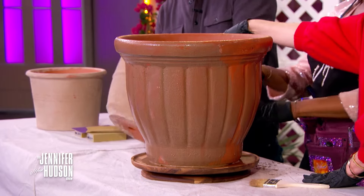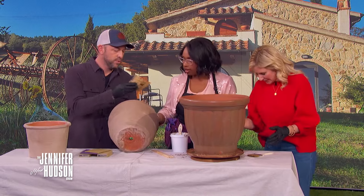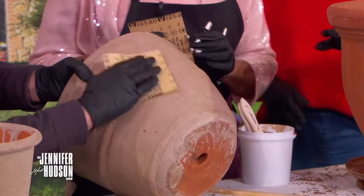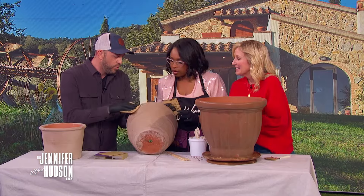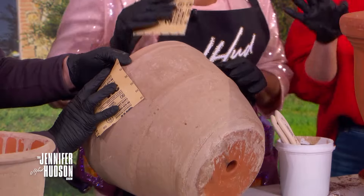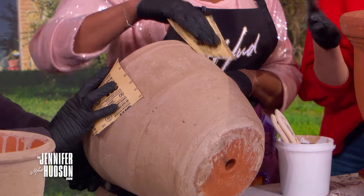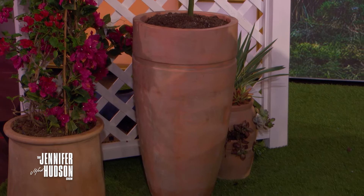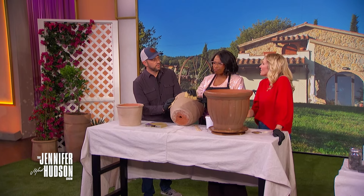Leave it overnight, and then it looks totally transformed. Grab a piece of sandpaper and sand through to the original terracotta. It's nice to make it uneven because that looks natural and organic. It gives you a beautiful aged terracotta pot just like you'd find in Italy.